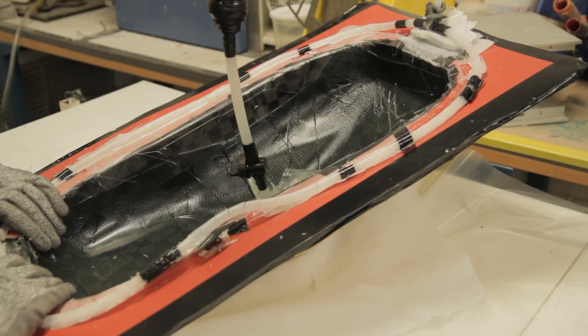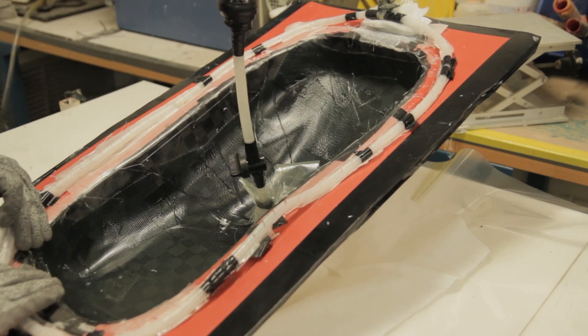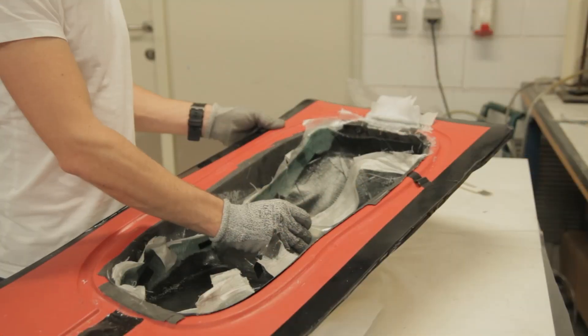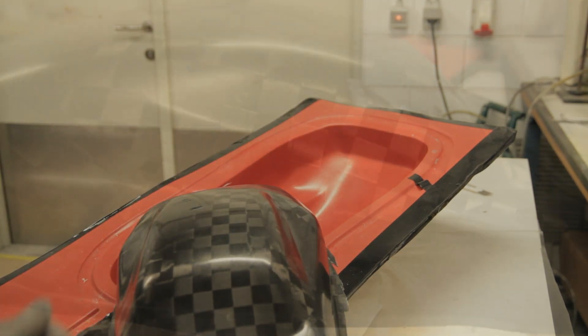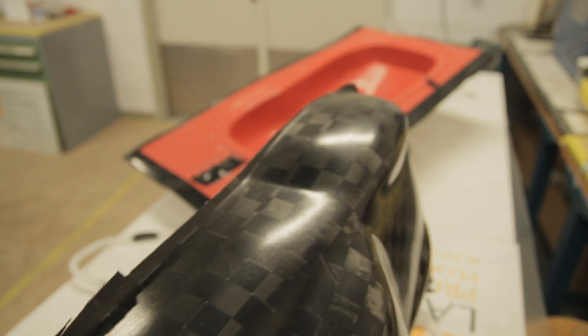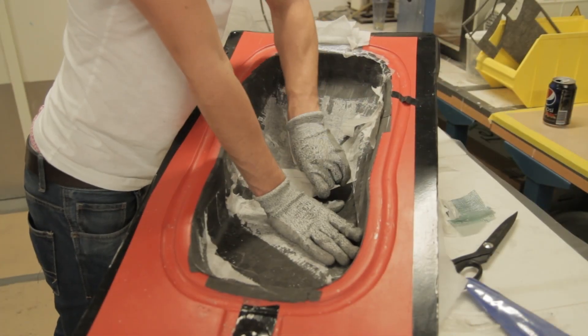The next thing I always like to do is remove all the vacuum supply around to have a nice working surface. While removing the vacuum supply, the part came loose out of the mold — so big thumbs up to the Easy Composites release agent. As you can see, the surface is still looking a bit dull, but this was because the mold surface wasn't perfect and I planned to polish the part at the end, so that wasn't a big problem.